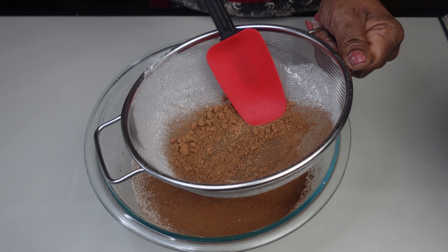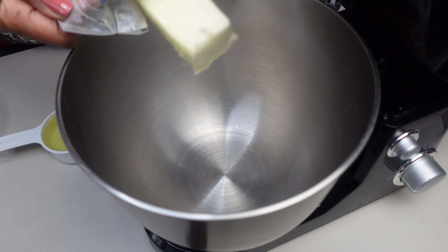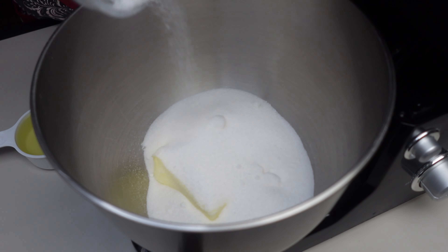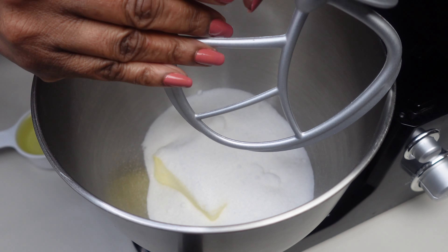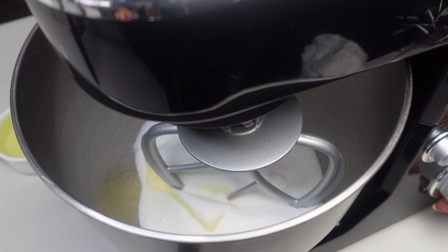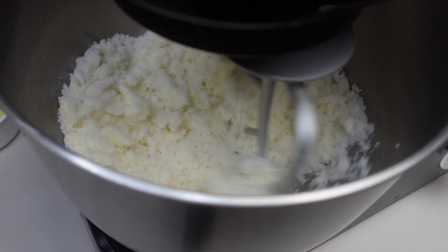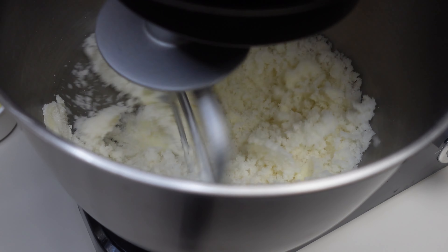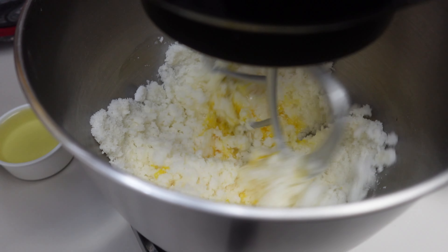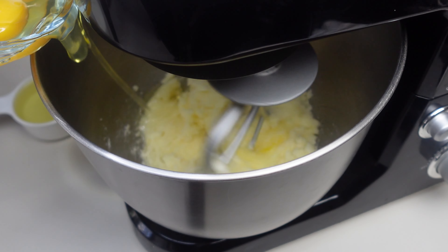I'm going to sift all of that together and set it to the side, then we're going to start working on our wet ingredients. I have one stick of salted butter and two cups of sugar that I'm going to briefly blend together, then I'll have three room temperature eggs that I'm adding in one at a time.